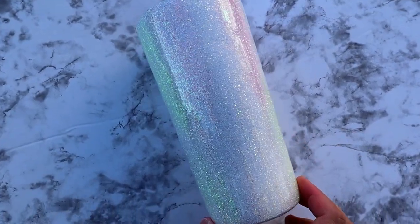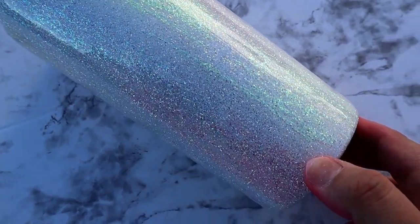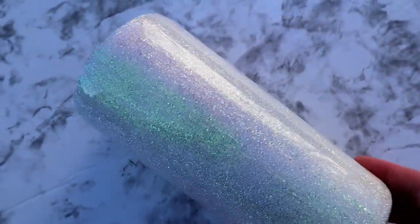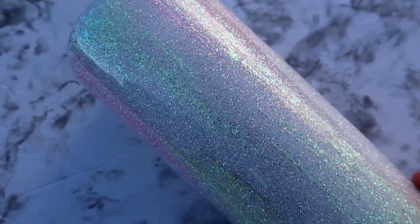Hey guys, Courtney here with Courtney's Customs and today I'm going to show y'all how I made this really cute, very simple pastel glitter tumbler. I'm really happy with how it came out and I got a lot of my inspiration from Lovely Made Customs. I will link all of her socials down in the description, so I hope you guys like it.